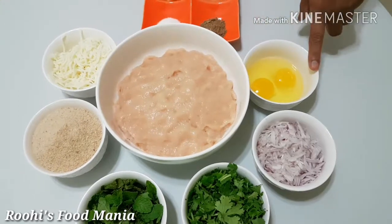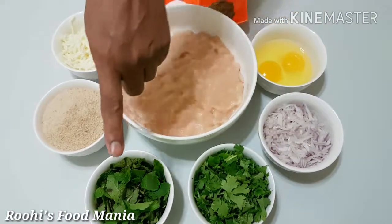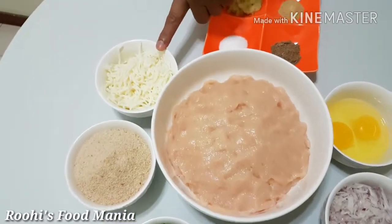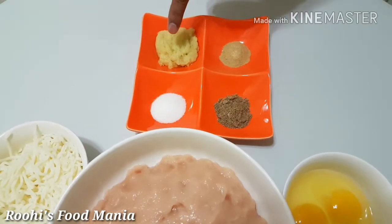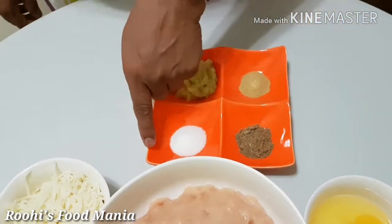Chicken, egg, chopped onion, chopped coriander, mint leaves, bread crumbs, mozzarella cheese, ginger garlic paste, chaat masala, black pepper powder and salt.